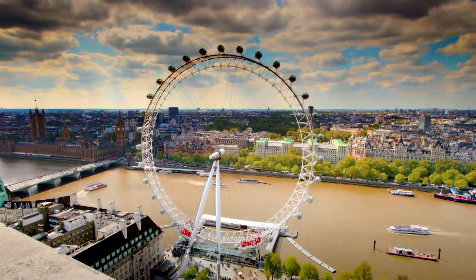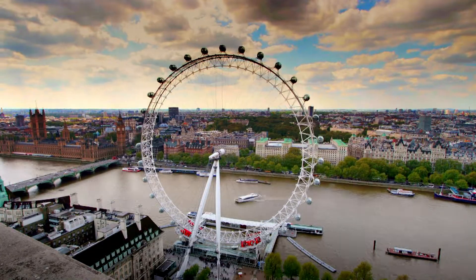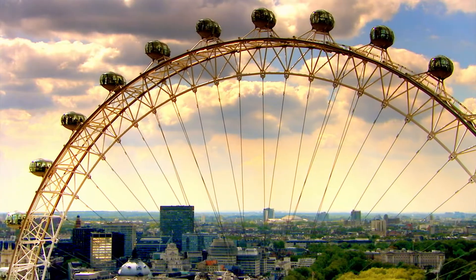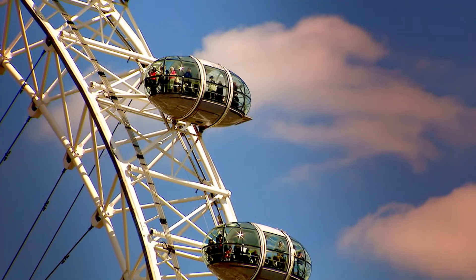The vantage point would take the form of a huge new observation wheel called the London Eye. After 100 years out of favour, this could be the rebirth of the Skywheel.